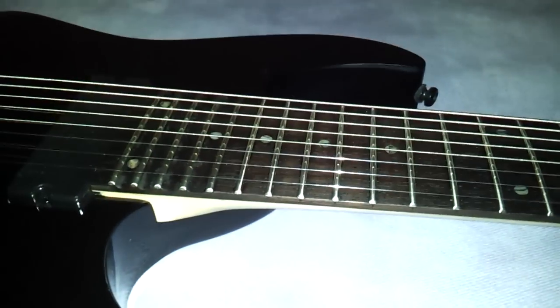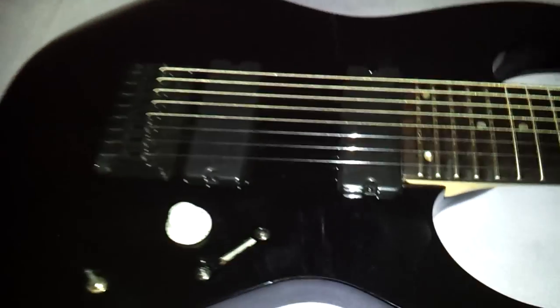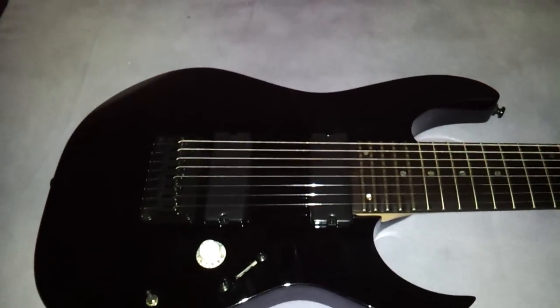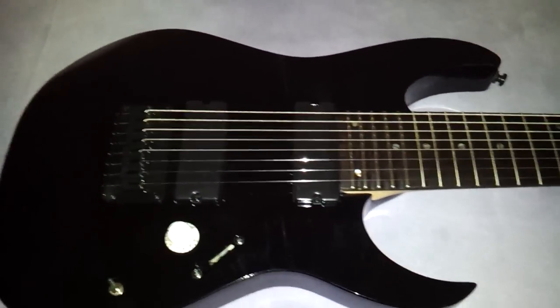How's it going everyone? Cherry Nation. This is going to be a short little video on the cheapo Ibanez RG8 that I recently picked up for $350 at Guitar Center.